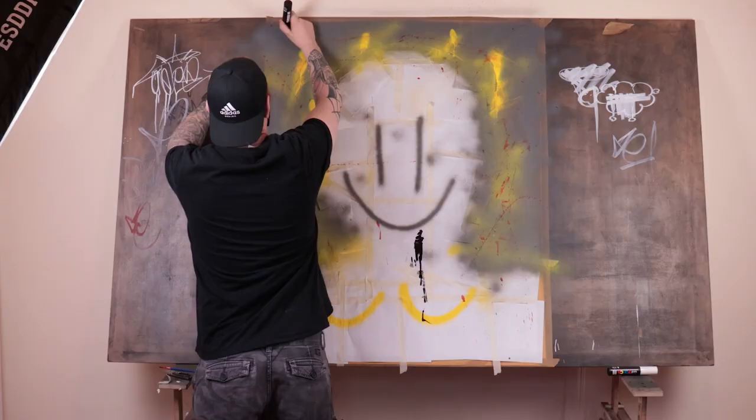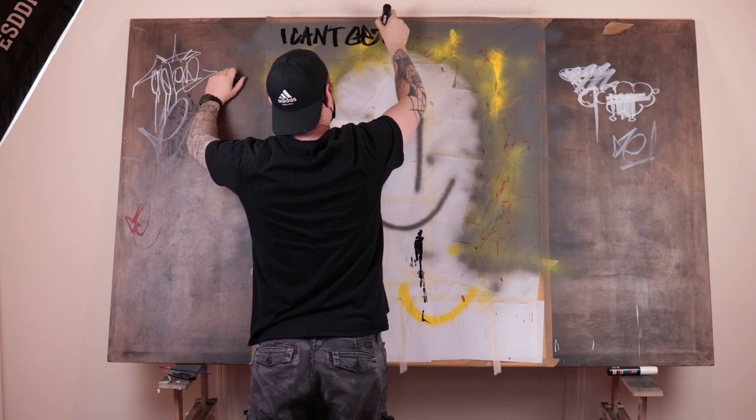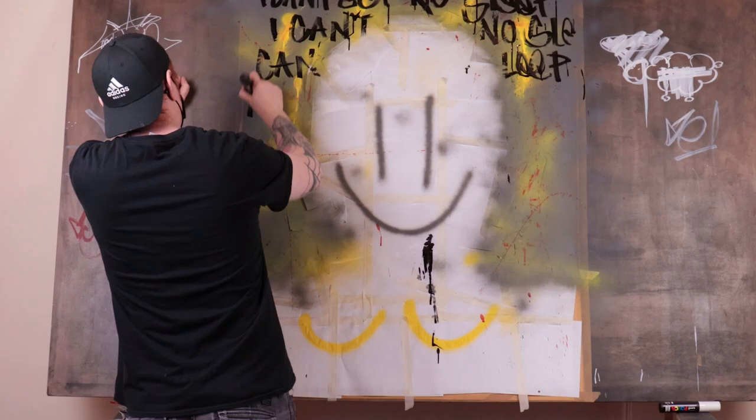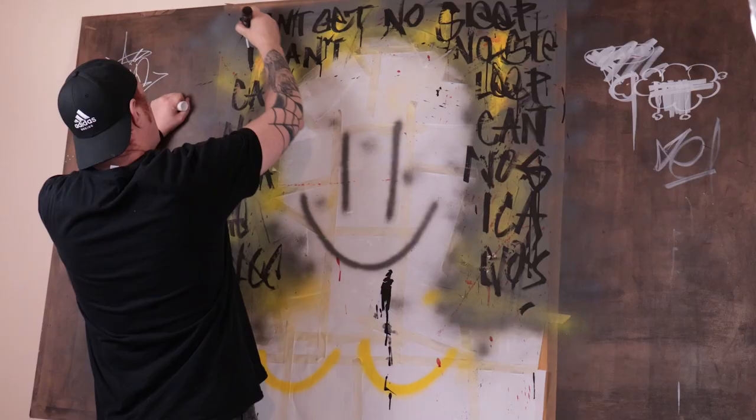Then I'll go ahead with my markers and start putting down the lyrics of one of the famous tracks — "I Can't Get No Sleep." Maxi Jazz just passed away recently; he was the frontman of Faithless, so I thought it would be cool to do a nice tribute piece.